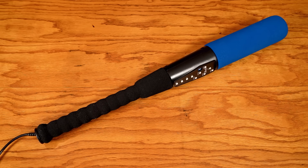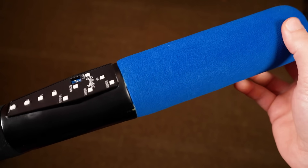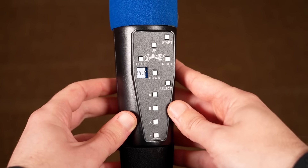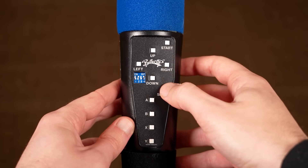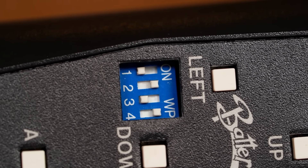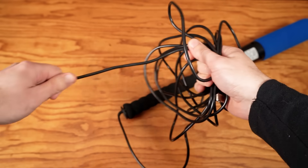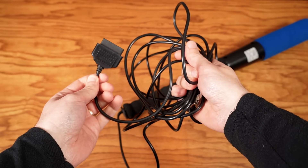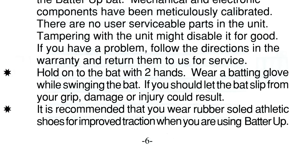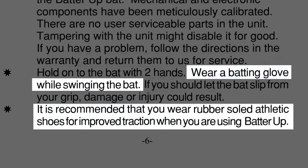Looking at the Super Nintendo version — the Genesis version is nearly identical. The bat measures 24 inches long, about 10 inches shorter than a standard professional baseball bat. It's made of foam and plastic, so it's pretty lightweight. All the bat's electronics are in the middle of the barrel, and there are buttons for all inputs of a standard Super Nintendo controller, minus the shoulder L and R buttons. There is a dip switch for compatibility with specific baseball games. At the end of the bat is a 12-foot controller cord, and a metal clip attaches to the belt loop on your pants as a safety precaution in case you lose grip.